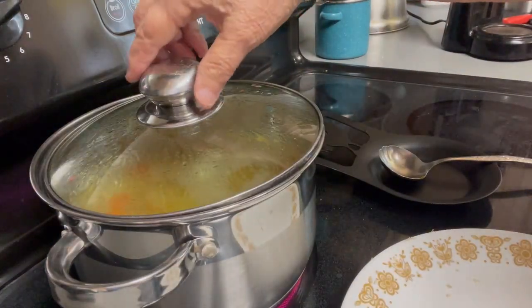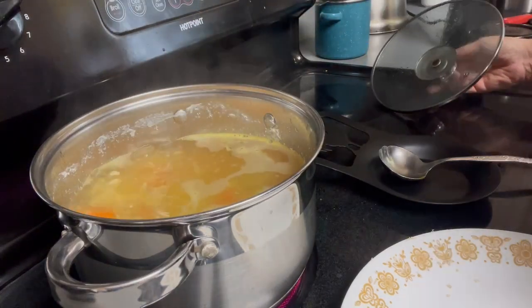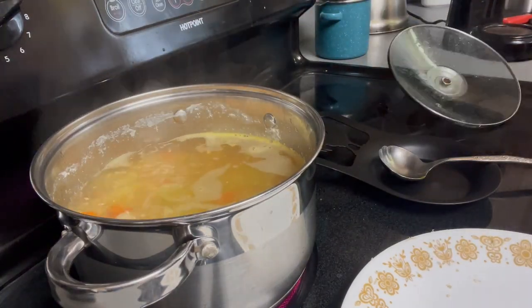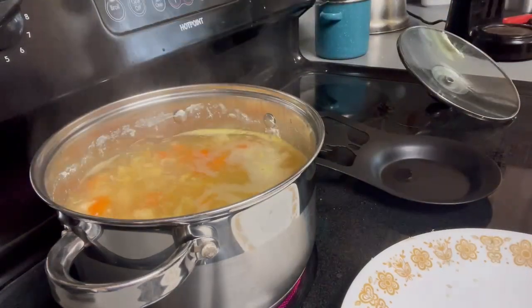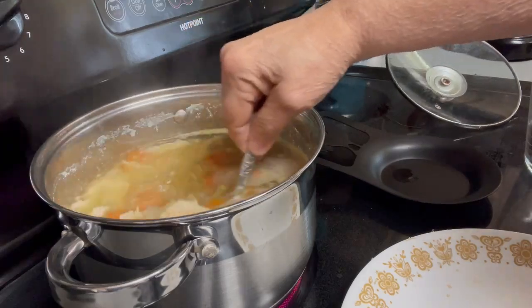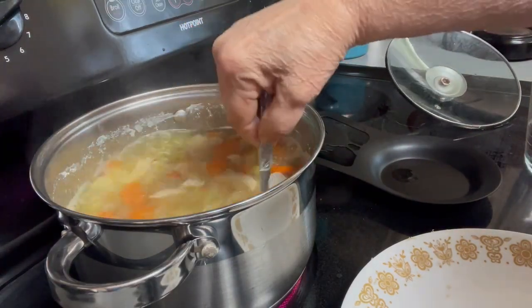We've got this boiling to get it going. I'm only going to use a cup of the noodles. I'm going to stir it — it says it cooks in nine minutes, but honestly I think it'll cook a little bit sooner than that.